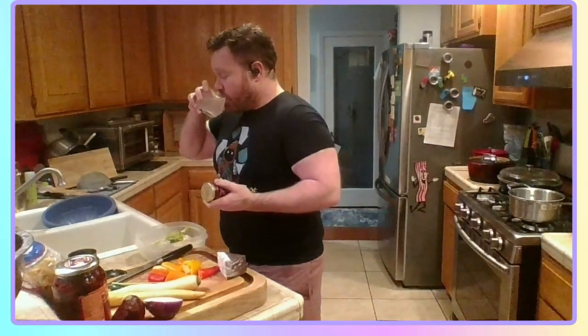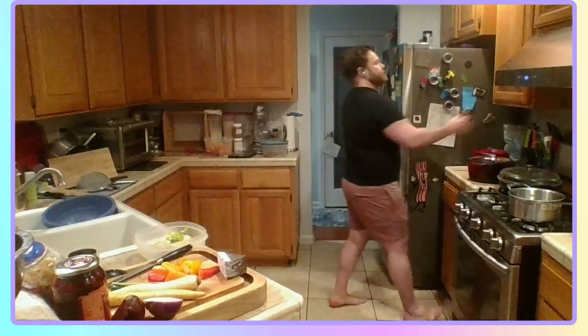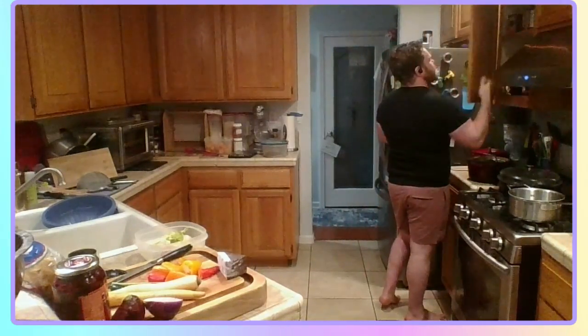Of course I've got leftover things on the counter. Should have been put away days ago, right? Sauce cabinet.